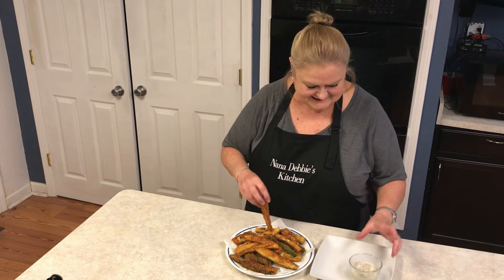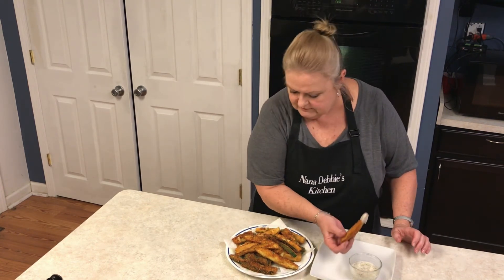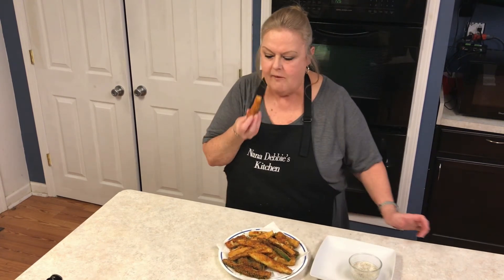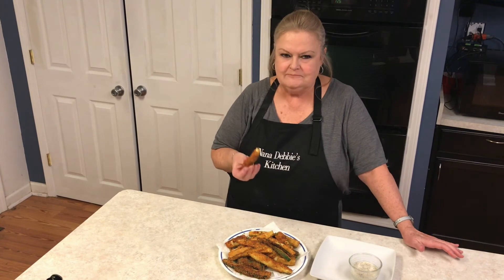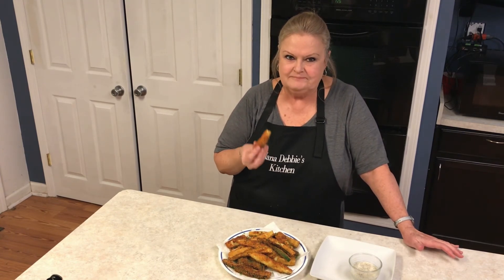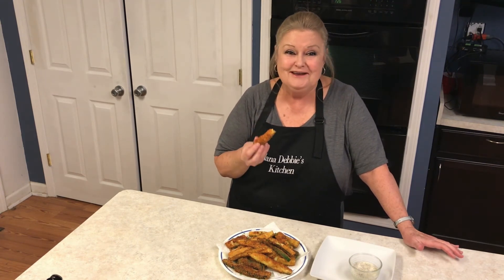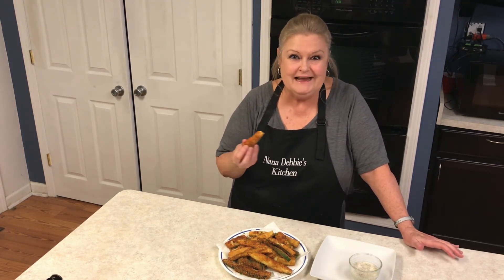Taste test — these are hot, really hot! Oh my goodness, these are so good. It's red hot, but it's so good you almost want to eat it anyway.